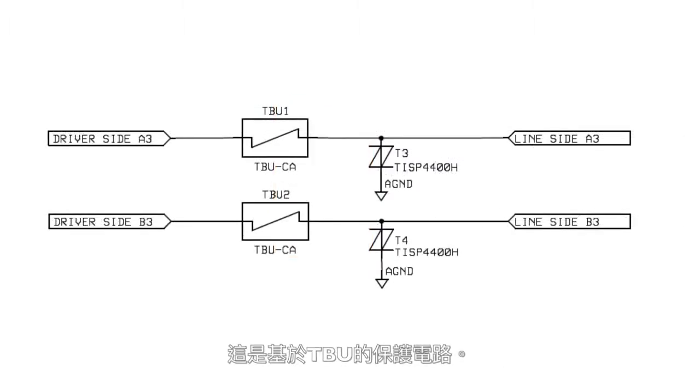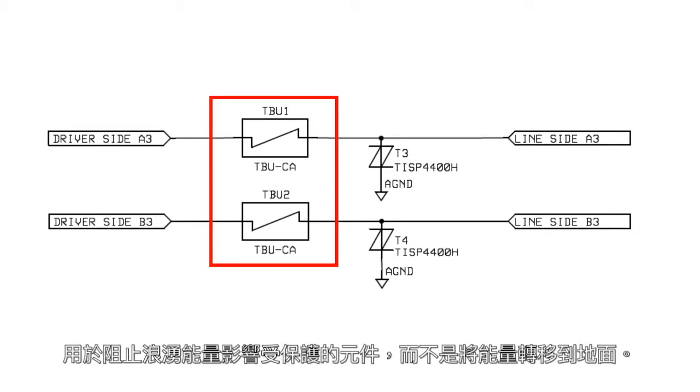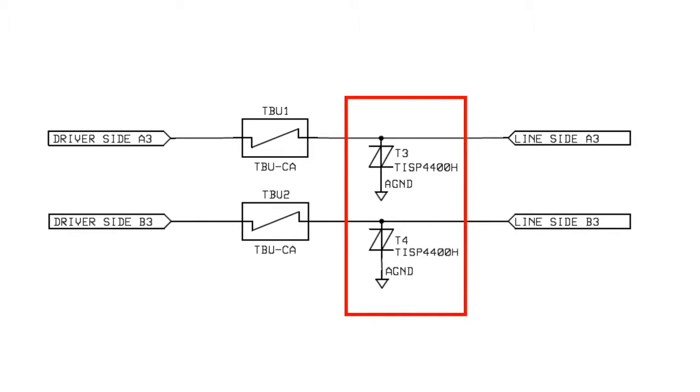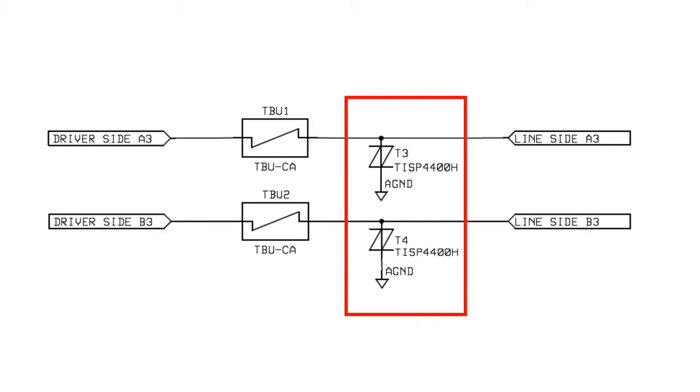This is the TBU-based protection circuit. It consists of Bourns' unique TBU devices. These are fast resettable electronic fuses based on MOSFET technology that block the surge energy from reaching the protected component rather than diverting the energy to ground. The TBU itself is rated to several hundred volts according to the device type, but it needs to be protected from any voltage larger than that, so we've used a 400 volt TISP to provide that protection. Overall, this TBU-based circuit protection is very robust — it doesn't just provide protection against surge, it can also protect against inadvertent mains power contact.